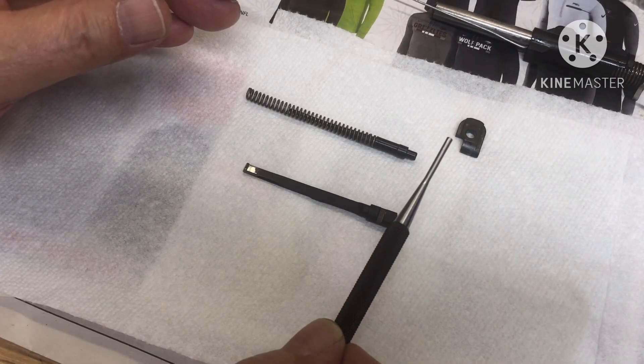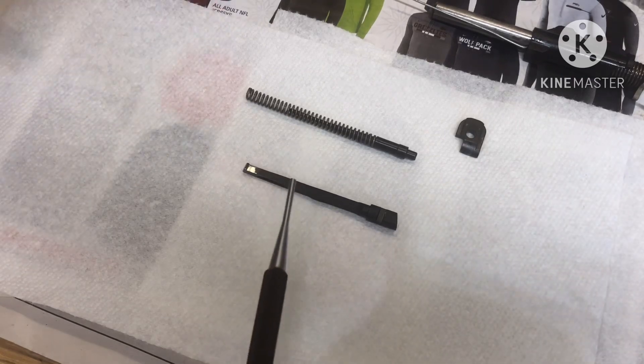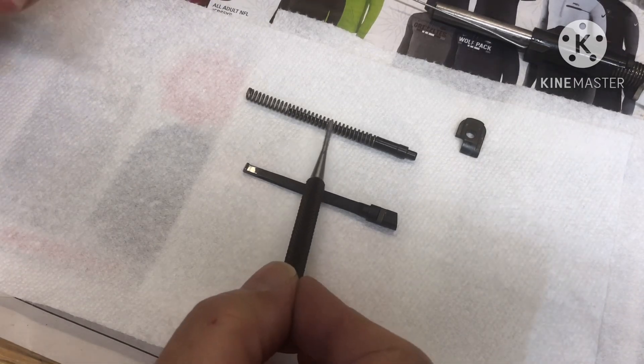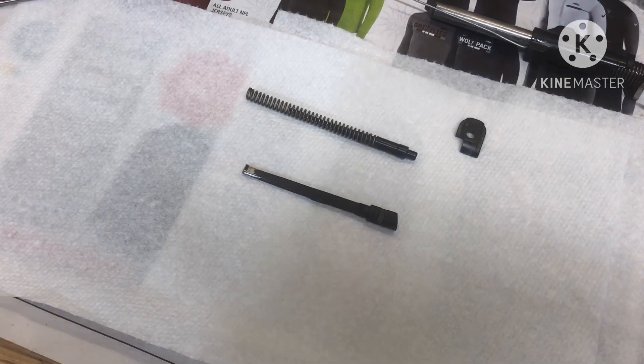I forgot to take it out and run a Q-tip down there and inspect it. I did do the firing pin spring and that was awesome — it was heavy duty and it'll pass any drop test — and it's time for the recoil spring.